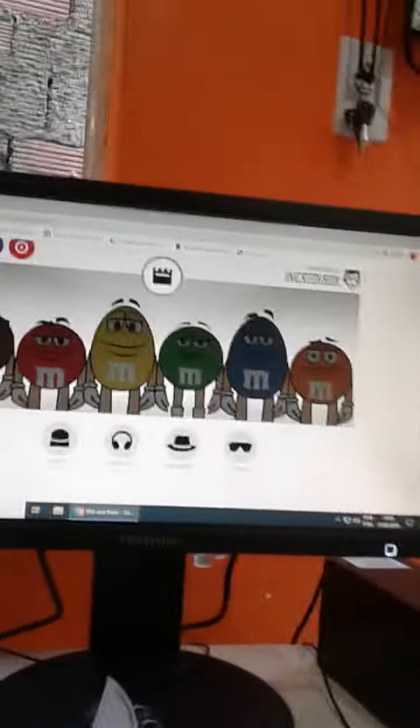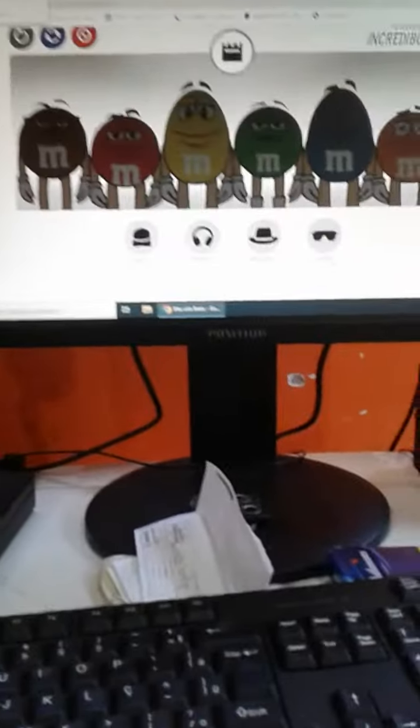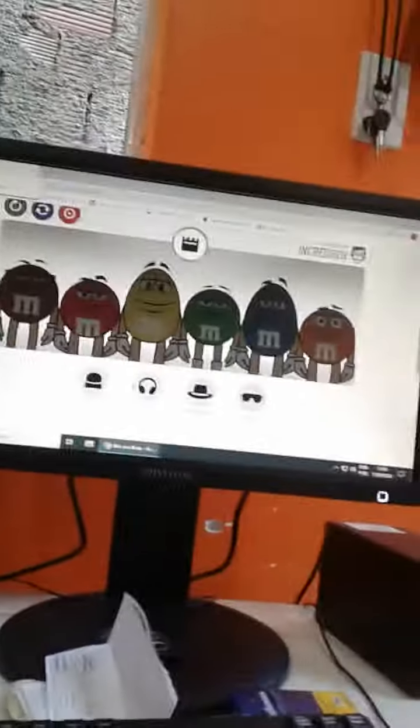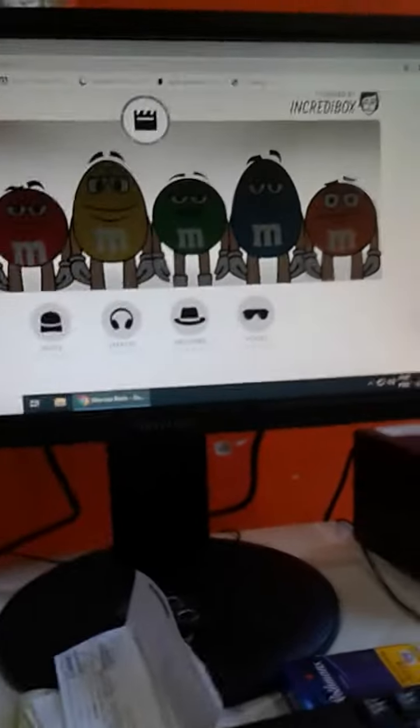Hello everybody, welcome back to another video! Thank you for liking and subscribing. Today we are playing Bite-Sized Beats. We have all of these beats, effects, melodies, and voices, and we are playing Bite-Sized Beats with the camera.